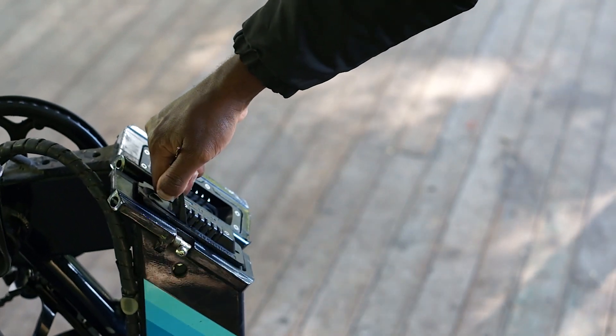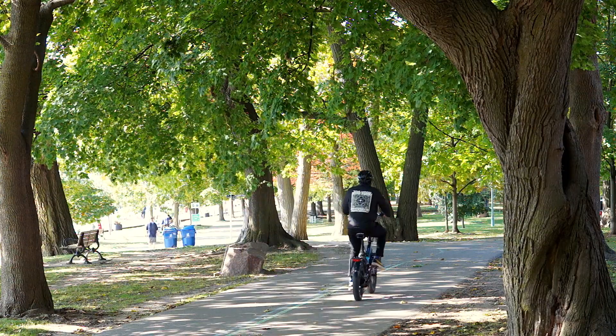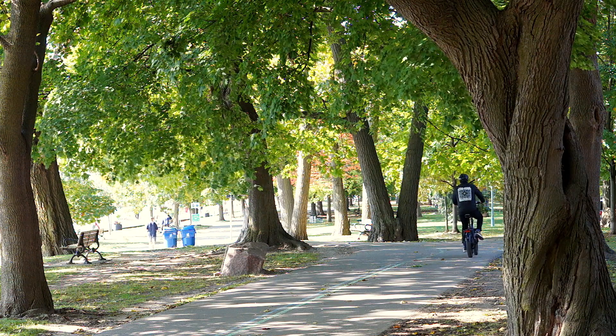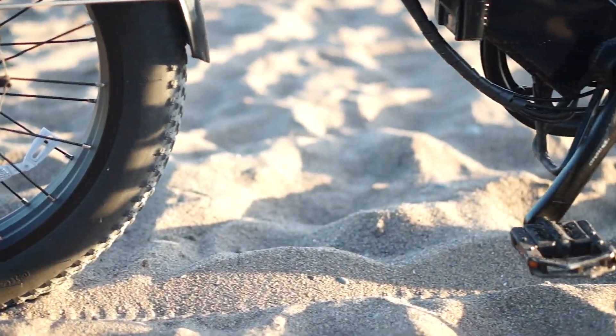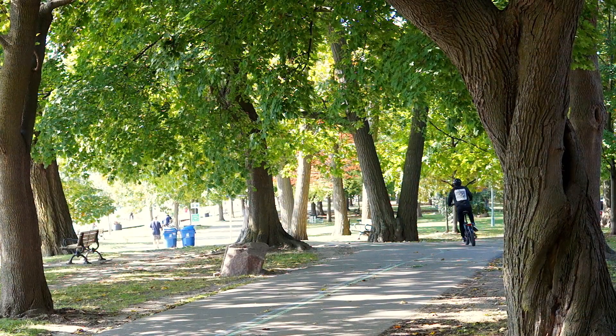It is a bit cumbersome to swap the battery daily. Number four: it has metal pedals. This should be a plus regarding durability, but I constantly hit my shin against the pedals, leaving me bleeding.